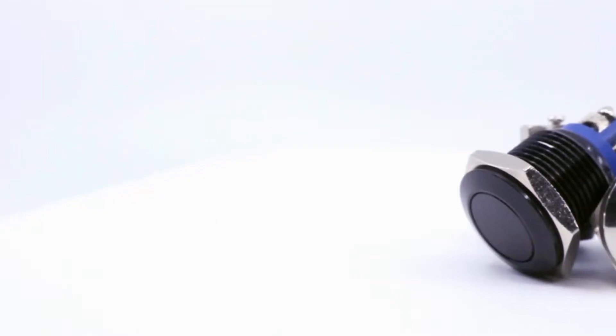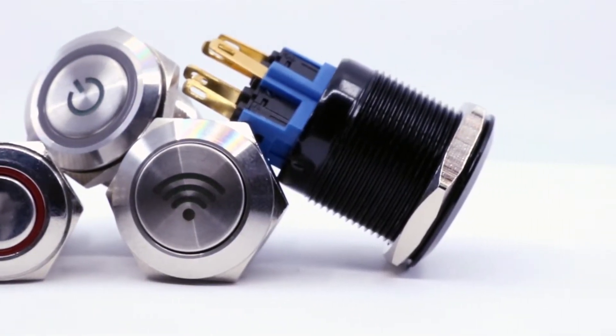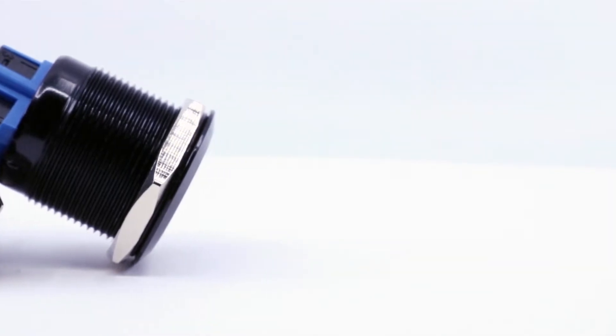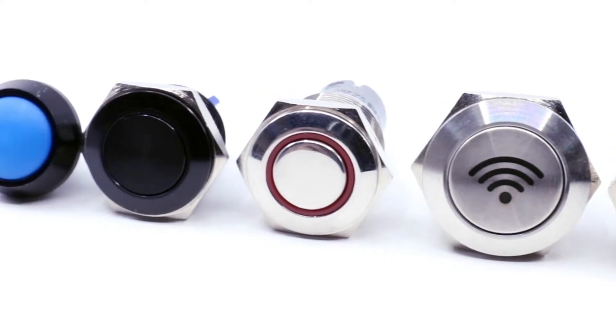Hello and welcome to eBits. In this video we'll be taking a closer look at the PV6 anti-vandal switch. The PV6 is part of eSwitch's popular and ever-growing anti-vandal product line.